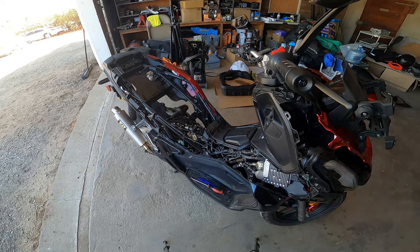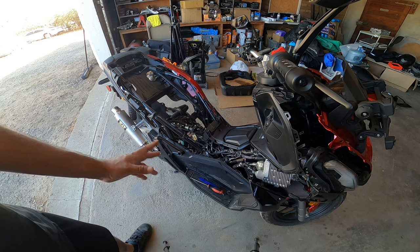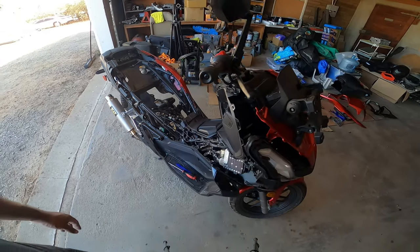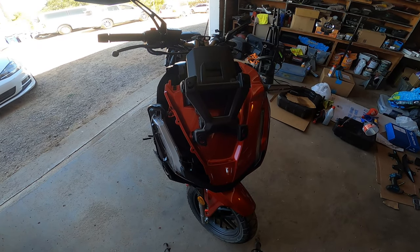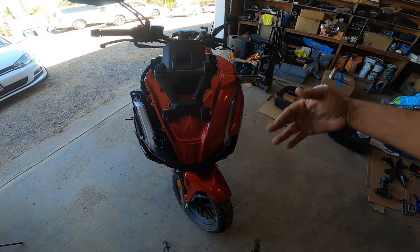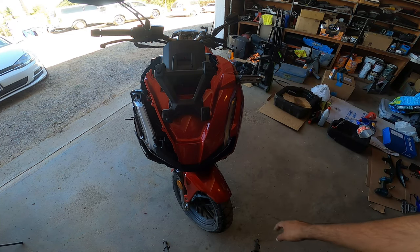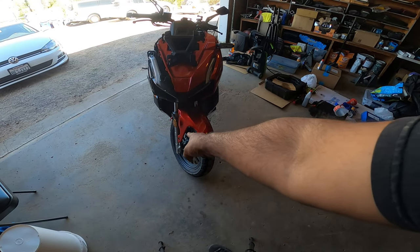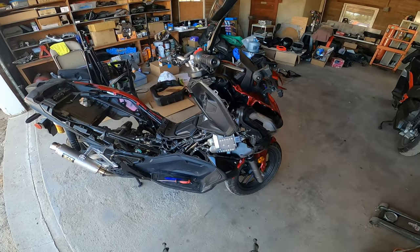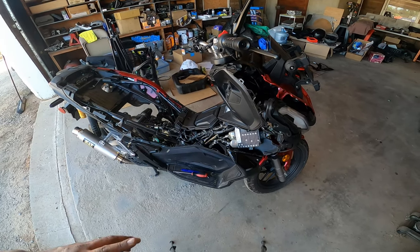This is where you draw the line on what you're going to remove. There are other little black bits you can take off, or wrap if you want a different color or just leave them alone. Pretty much that's all your front end, and you can repeat the identical process on the passenger side — the right side of the bike. This last piece of red is held by only a couple of screws and pops right off, same as the little fender pieces. All the red will come right off so you can do a color change.